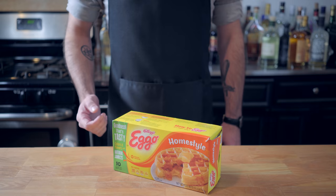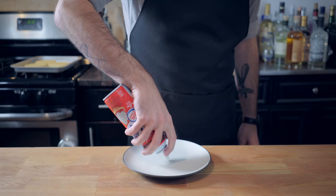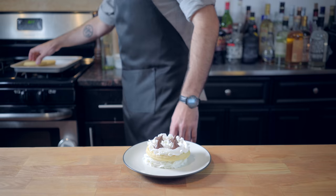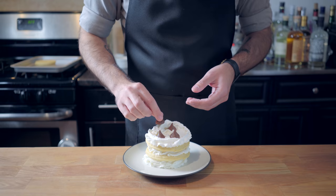We're gonna begin by executing a standard 5-minute toast on our Eggos, and then get started on our extravaganza. We're starting with a layer of whipped cream, some Hershey's Kisses, waffle, whipped cream, Hershey's Kisses, waffle, whipped cream, Hershey's Kisses, waffle.